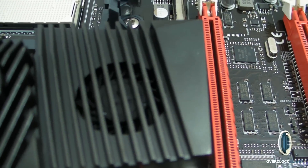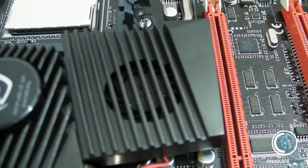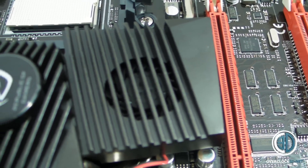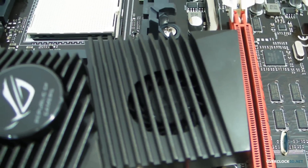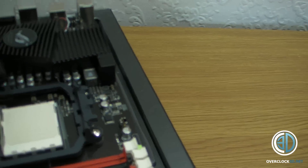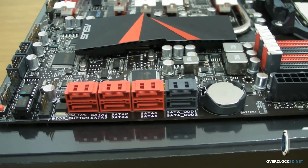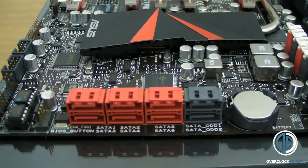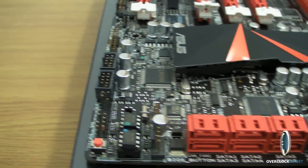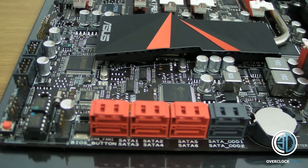I'll be quite interested to see what that fan sounds like when it's running — normally little fans like that are quite loud, but we'll have to see that at a later date. Dual BIOS there as well, again something we've just come to expect with the Extreme range.